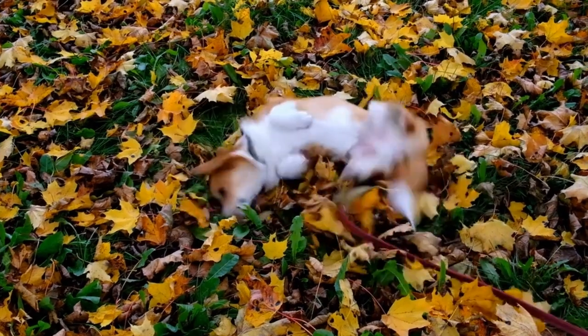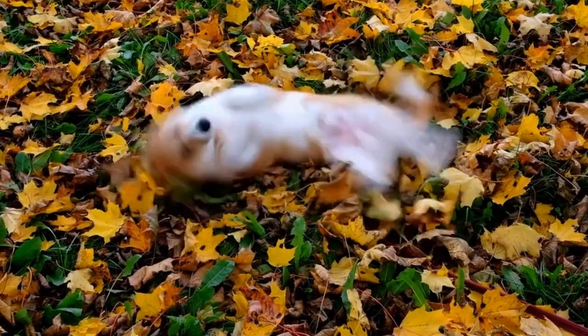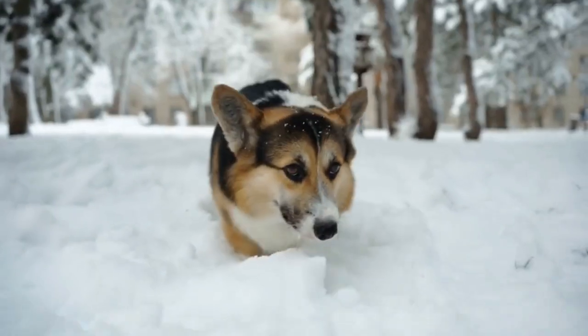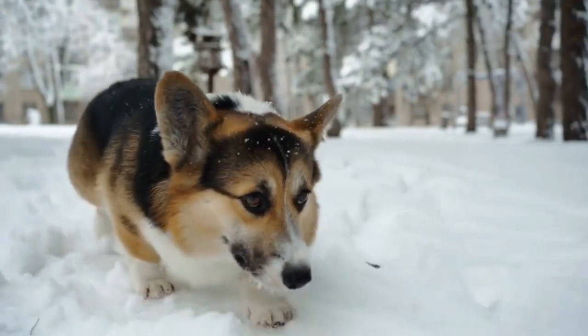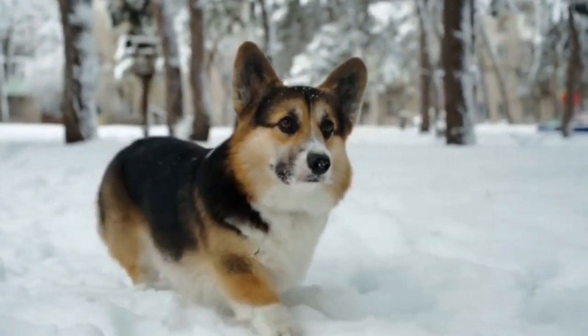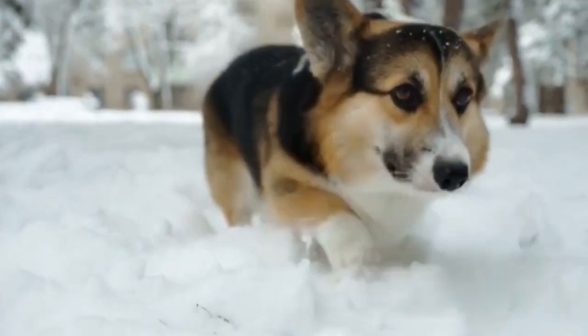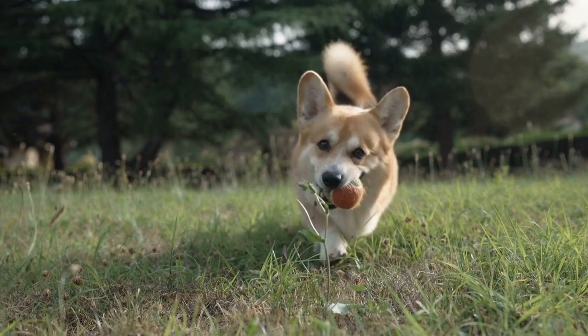In conclusion, caring for your Pembroke Welsh Corgi's ears is an essential part of their overall well-being. By incorporating regular ear checks, gentle cleaning, proper grooming, and vigilant monitoring for allergies, you can prevent any potential ear issues and keep your corgi's ears in excellent condition. Remember, the key is consistency and gentle care when it comes to their ears.